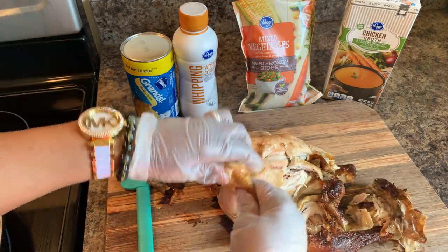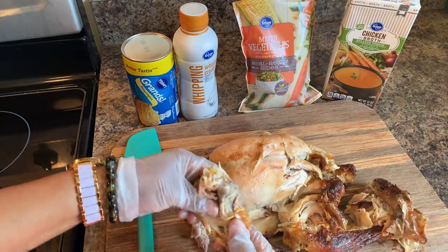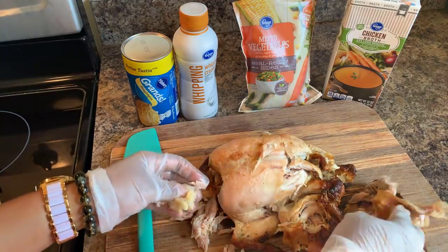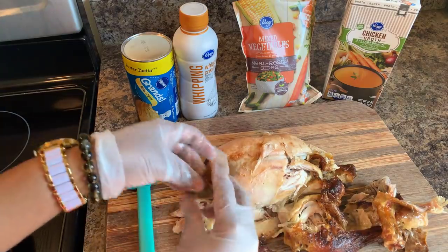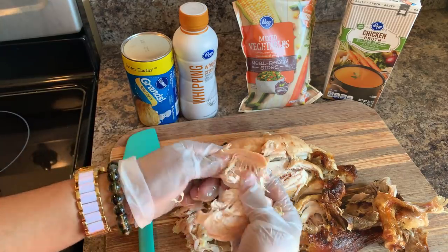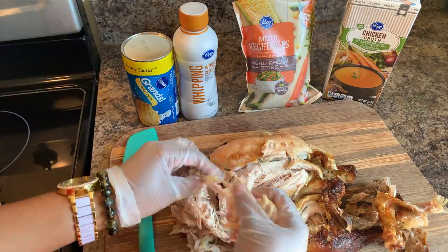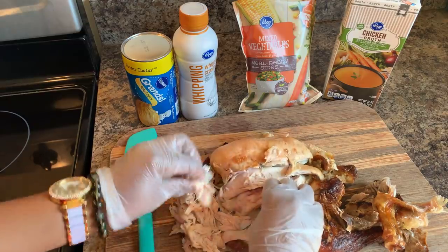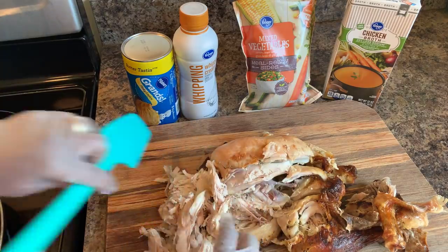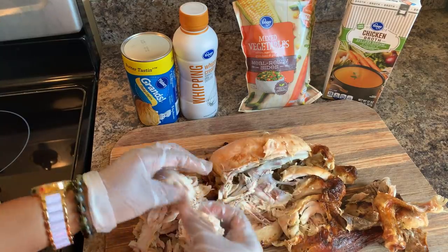I absolutely love the skin of oven roasted chicken, but it's not for this dish. So you want to just go ahead and take all this — see all that beautiful meat — take all that meat off the bone. No skin. It's really up to your discretion whether you want to chop this up. I just kind of pull everything apart and then I'm satisfied. I'm going to get every piece of meat off these bones and then discard the bones.